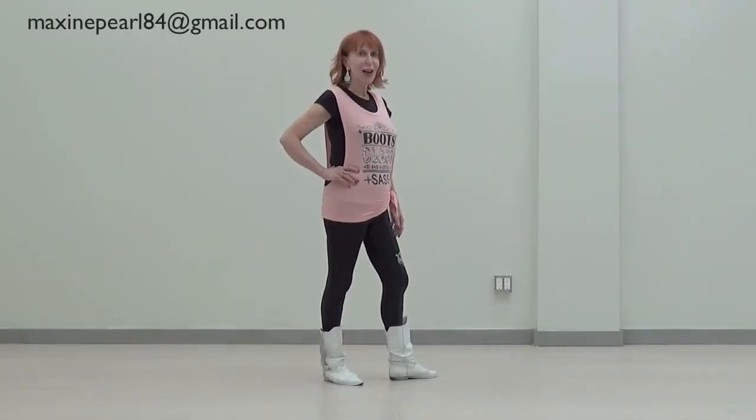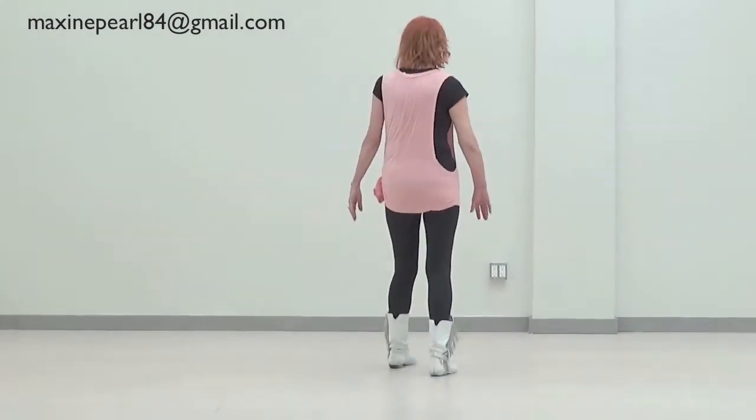Hi, Maxine Curl here, and we're going to be learning a country dance called Rock Me. I'm going to turn to the back — join in with me. Ready?